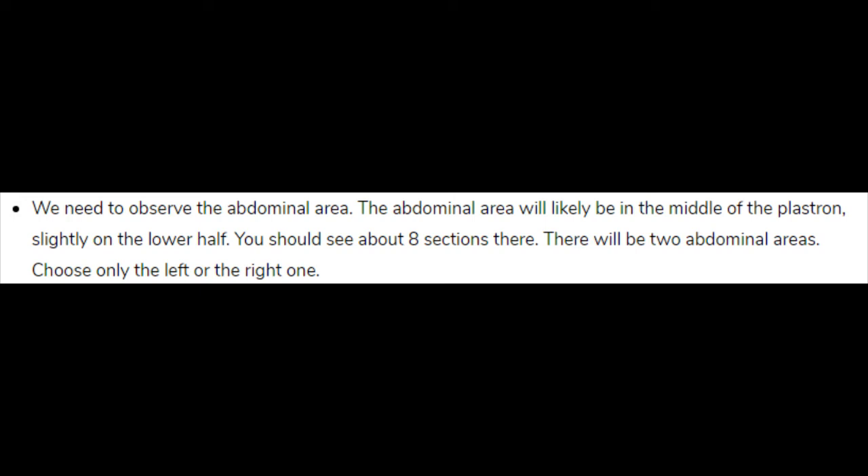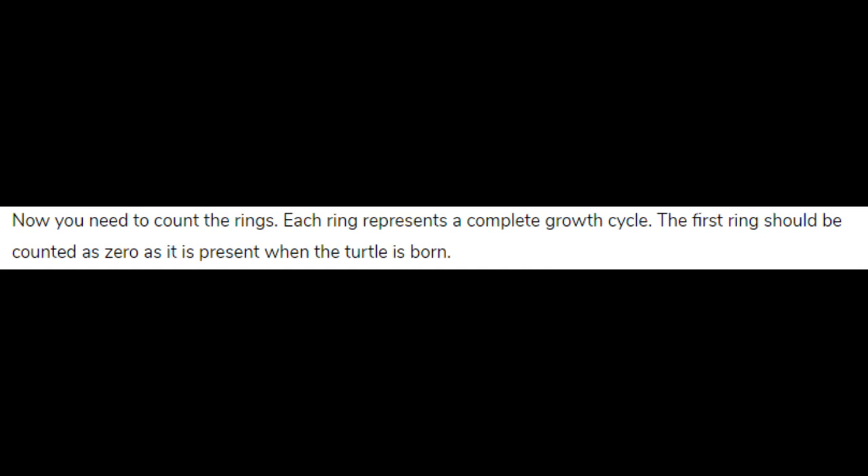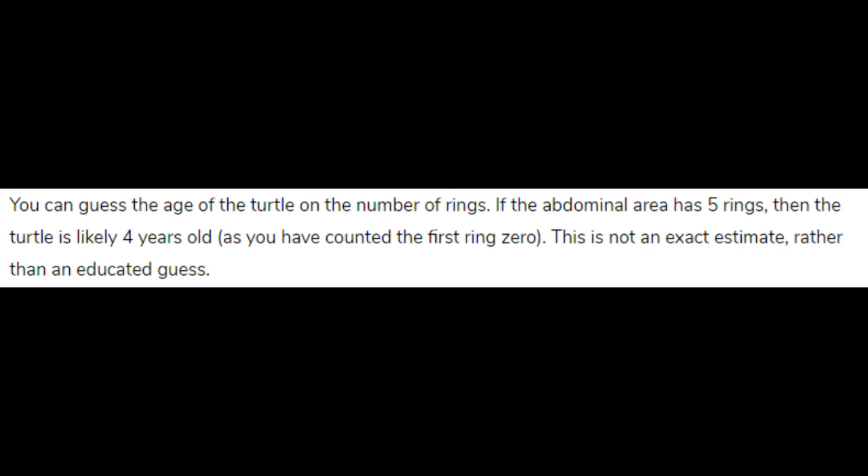Now you need to count the rings. Each ring represents a complete growth cycle. The first ring should be counted as zero, as it is present when the turtle is born. You can guess the age of the turtle based on the number of rings — if the abdominal area has 5 rings, then the turtle is likely 4 years old. This is not an exact estimate, rather an educated guess.